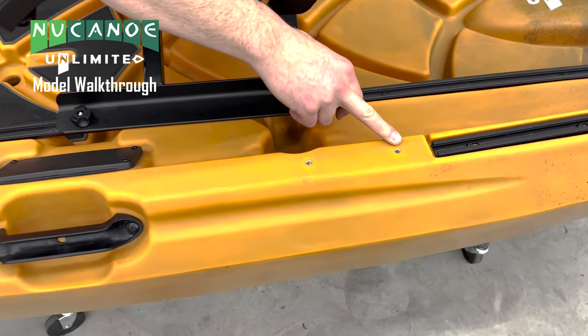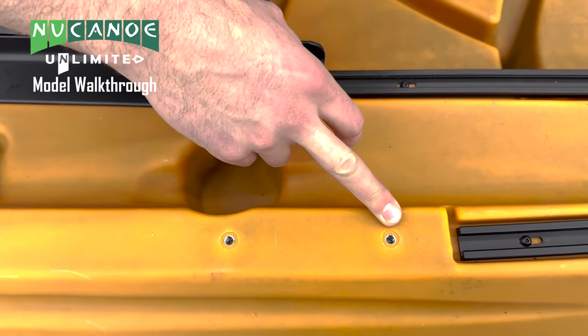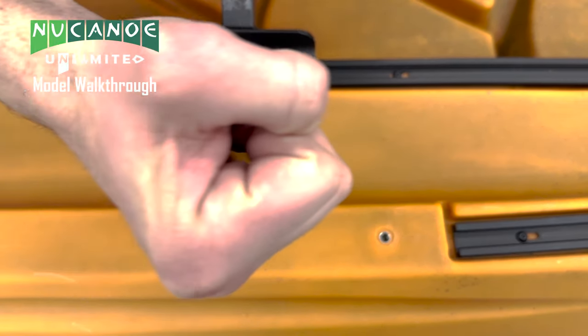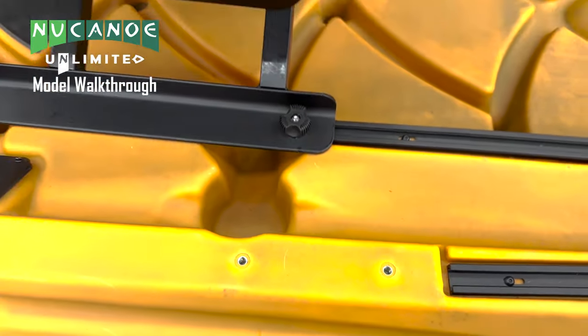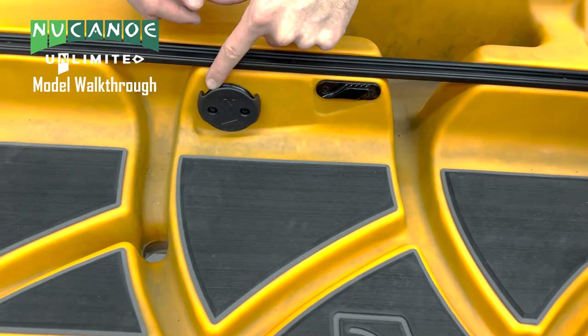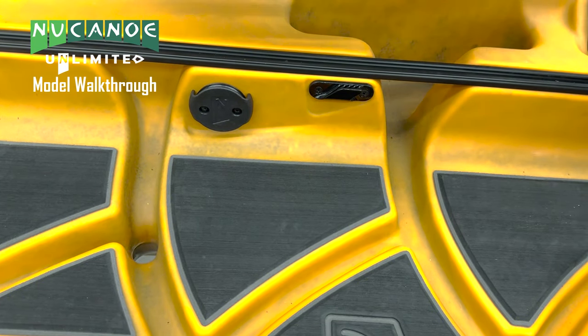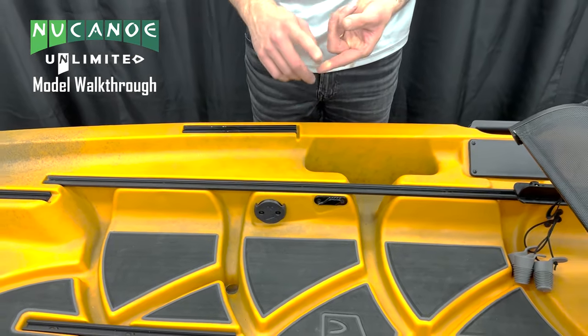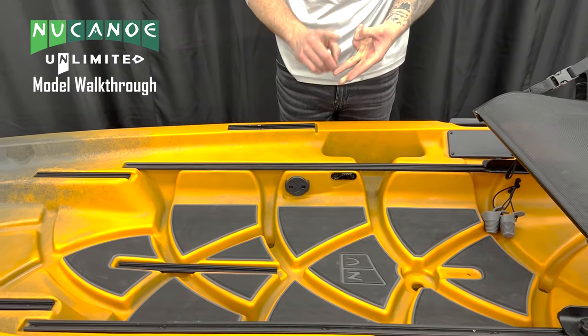There are two inserts here for a quick connect hand steering option that bolts right in, with the hand toggle going right there. With the quick connect system, we also have a retract mechanism — a big wheel pulley that allows retracting for the quick connect system. That quick connect system is compatible with a pivot drive, New Canoe EPS, and the rudder system.